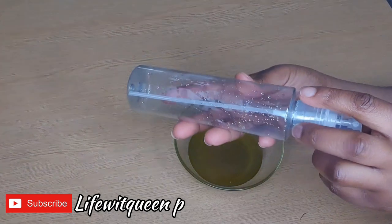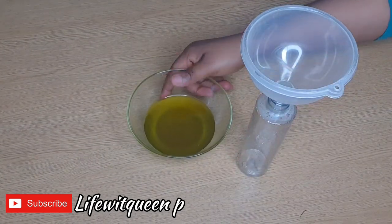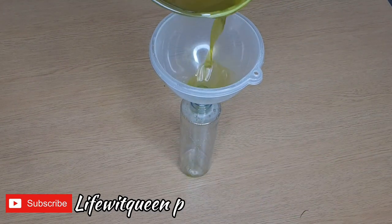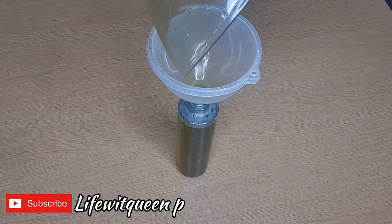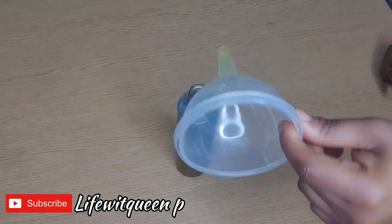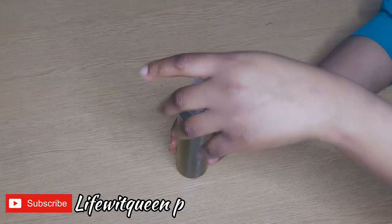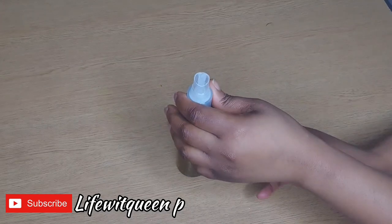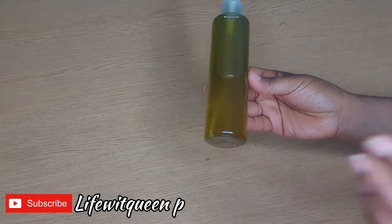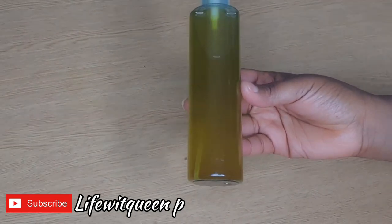Now I'm going to transfer it to my bottle. This oil can be used for treatment, or you can add it to your scalp and your edges, massage it for a few minutes, and style your hair as you wish — do not wash it out. If you're using it as a treatment, you can also add it to your shampoo or conditioner.